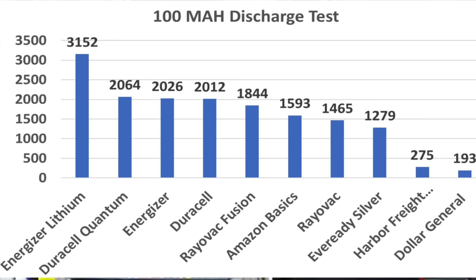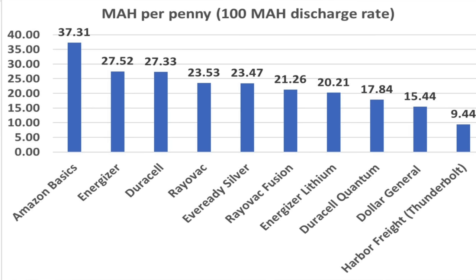For the 100 milliamp discharge test, as expected, the Energizer Lithium easily beat the alkaline batteries. The Duracell Quantum barely beat out the Energizer. The Amazon Basics did really well considering the price, finishing ahead of both the Rayovac and the EverReady Silver — both more expensive batteries. Just as before, the Dollar General and the Harbor Freight Thunderbolt didn't do well. Once again, the Amazon Basics came out on top for value, making 37 milliamps per penny, with Energizer in second place at nearly 28 milliamps per penny. The Dollar General and the Thunderbolt finished last, demonstrating they just aren't a good value.